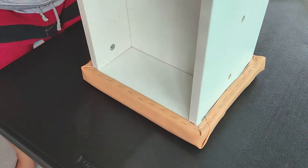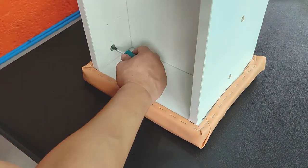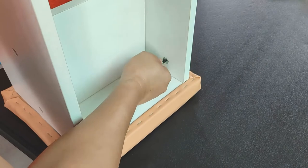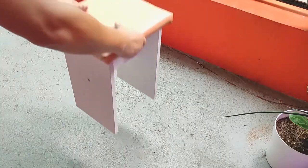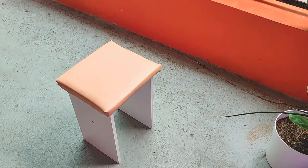Finally, I reattach the legs and secure the pieces with the cam locks. One down, three more to go. And after completing all four, this is how everything looks like.